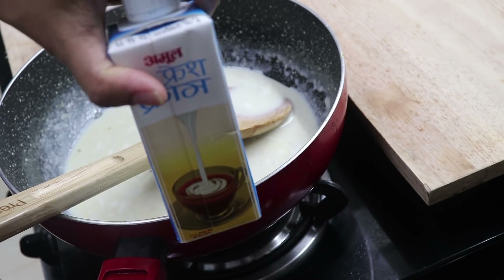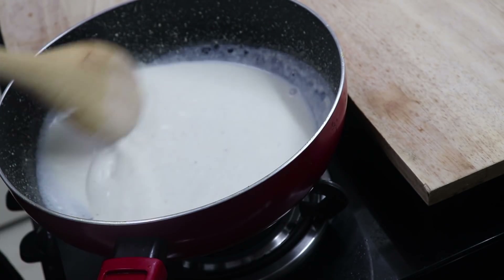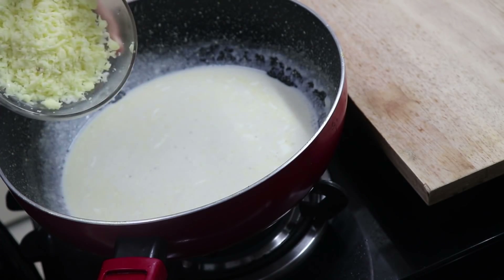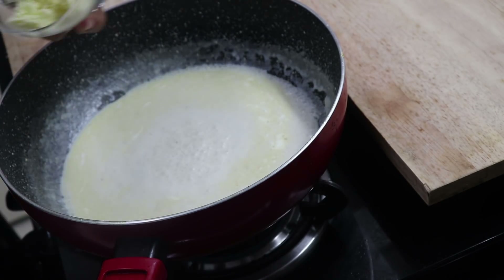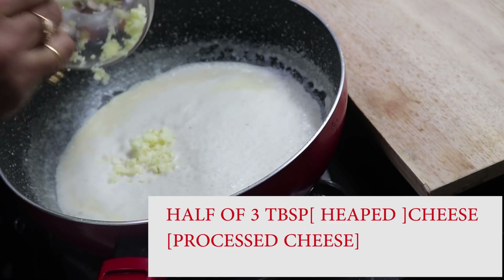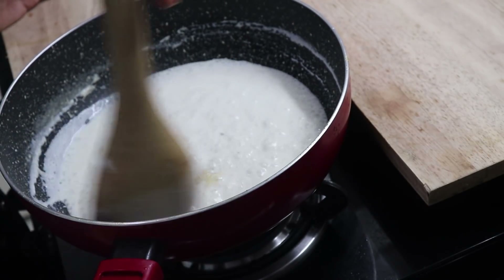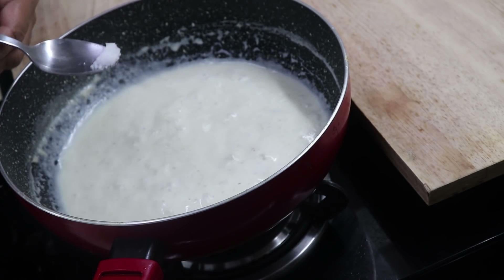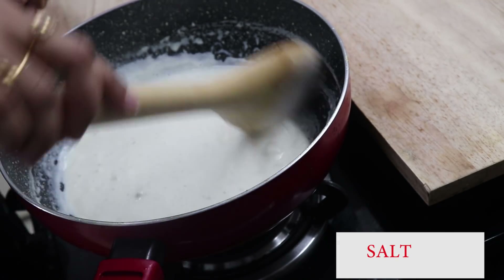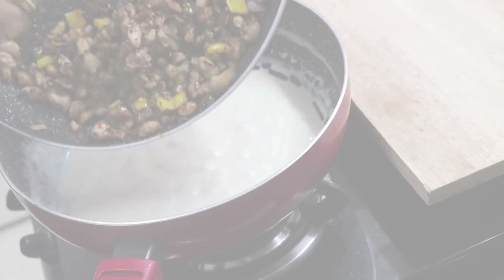Add fresh cream — a cup of fresh cream. I will add cheese. It is a very sweet cheese. I will add 3 tbsp of cheese, then 4 tbsp of cheese. We are going to mix it a little bit. Put the cream on a plate. The chicken is prepared.